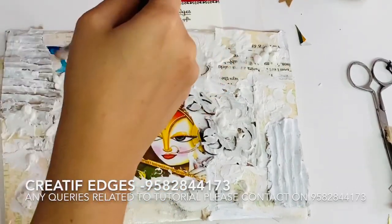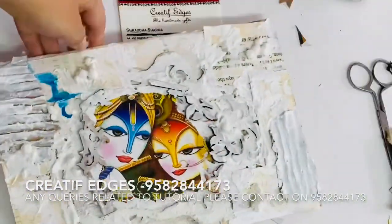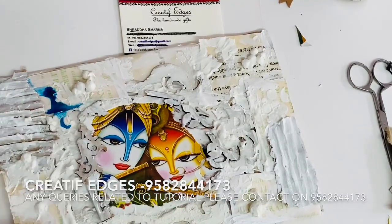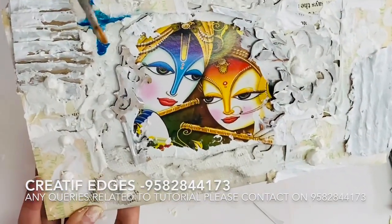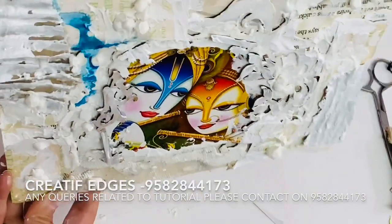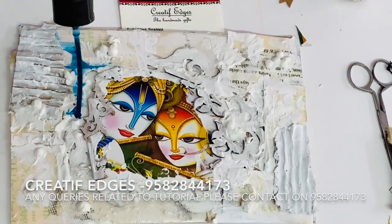I'm going to apply a little bit of water on it with the help of a brush and let it flow. If you don't have Lindy sprays, you can use Indian brand sprays — I Craft, Itsy Bitsy, or I Mix — they have these sprays. Or if you don't have sprays at all, you can use acrylic paint with water and a brush.